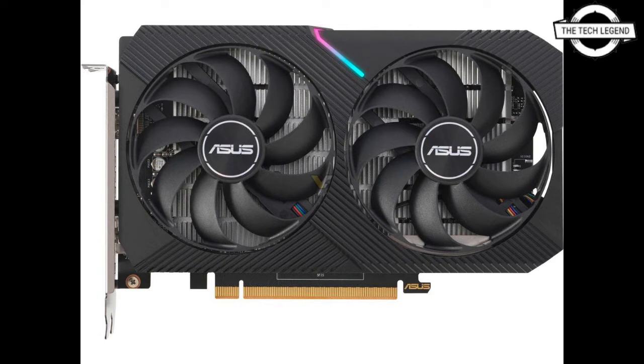4GB of GDDR6 memory on a 64-bit bus provides the prerequisites for full HD gaming, and HDMI 2.1 and DisplayPort 1.4a connections allow use with any modern display or television.